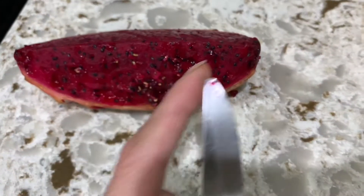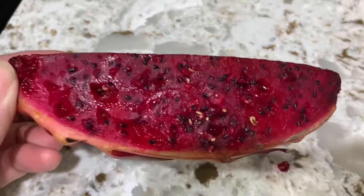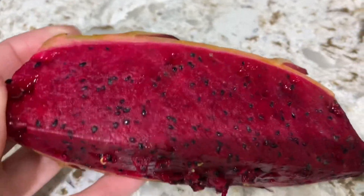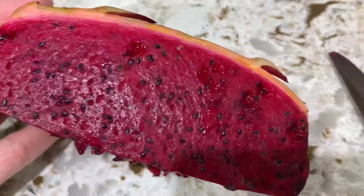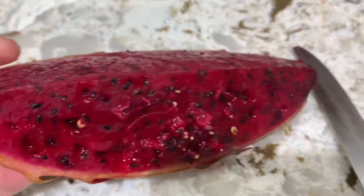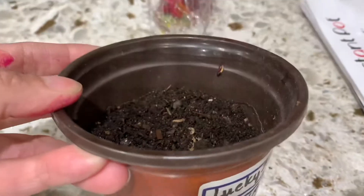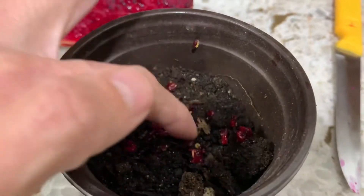I'm using the tip of the knife to remove the germinated seeds. Surprisingly, it's just on the surfaces that I cut — the one deep inside is not germinated. I remove all of the germinated seeds and then put them into the moist soil, spreading them out evenly.